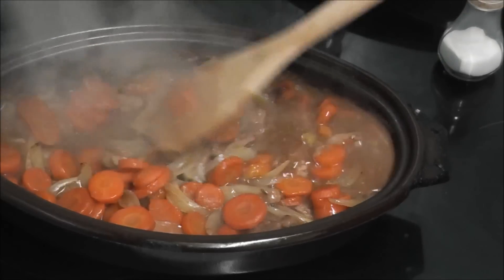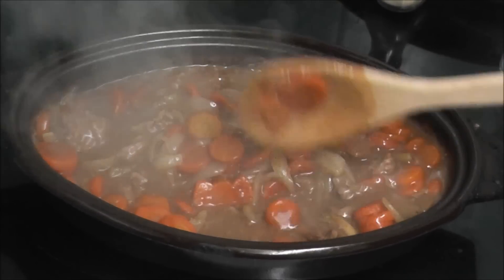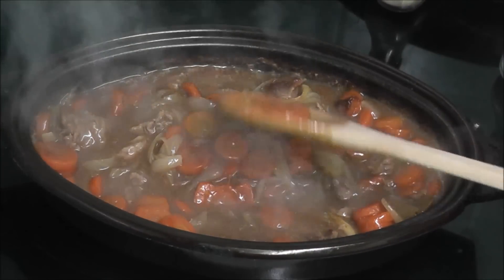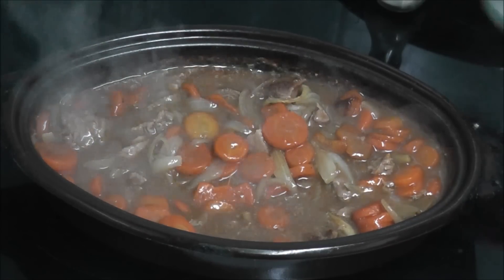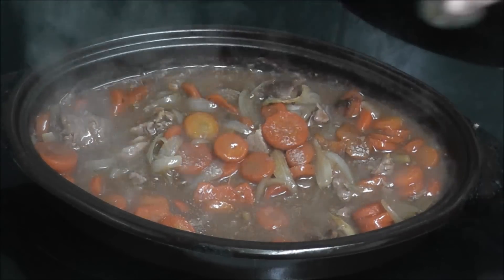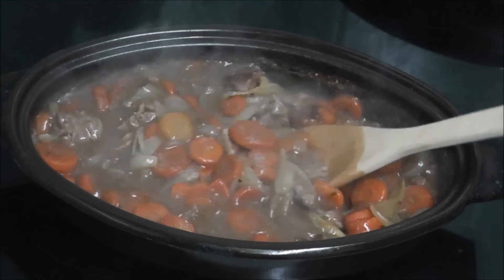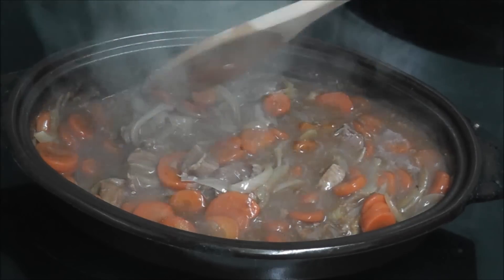I've just had a look after an hour and I've been reading a few comments saying I'm not putting any seasoning in. So I'm going to put salt in it and I'm peppering it now.